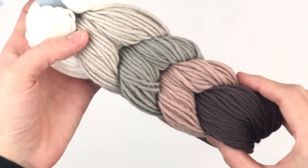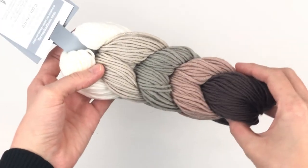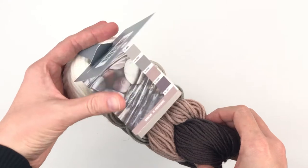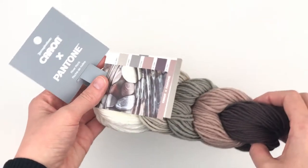Have you ever gone into the store and saw these beautiful hanks of Karbonex yarn and wondered how you would get it from the beautiful braid into balls of workable yarn? Well today I'm going to show you how. Stay tuned!